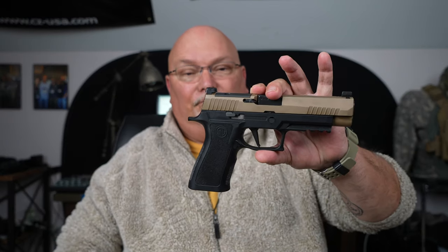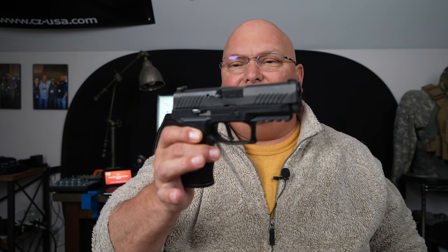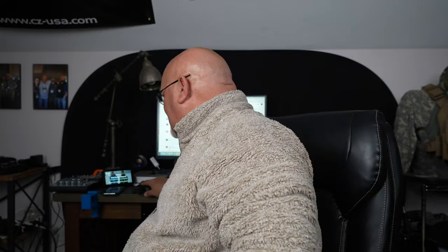I'm fairly sure of this configuration because I bought it new. I know now that this is actually an X-Compact grip module with, I believe, an X-Carry slide. I'm basing that off the fact that I've seen an older X-Carry slide without the optics cut. But it may just be a carry slide — I don't know. Whatever it is, I know this is a hybrid gun. It was not the X-Compact when I bought it. I just went by the grip module. Whatever it is, I like it.